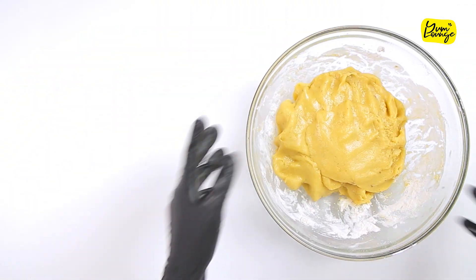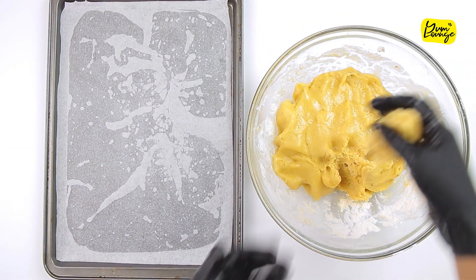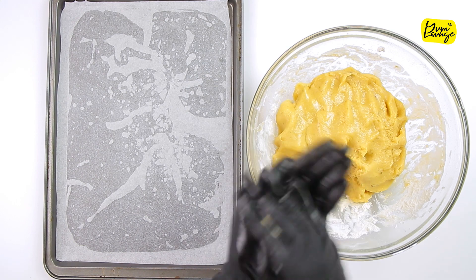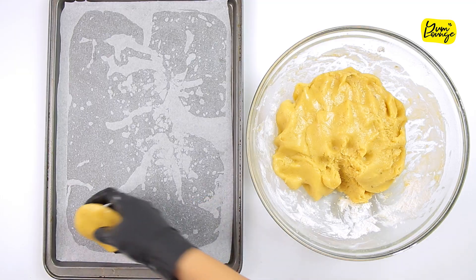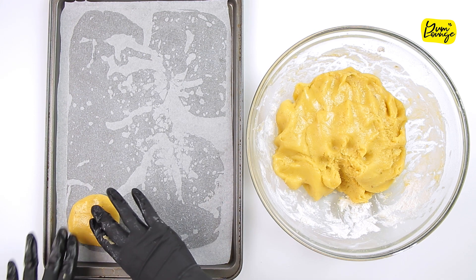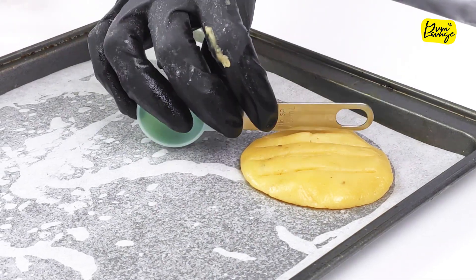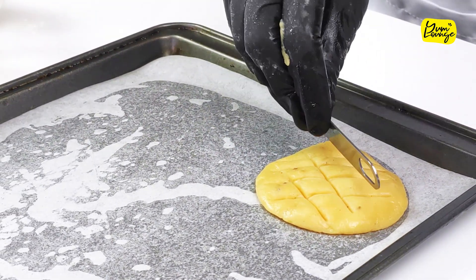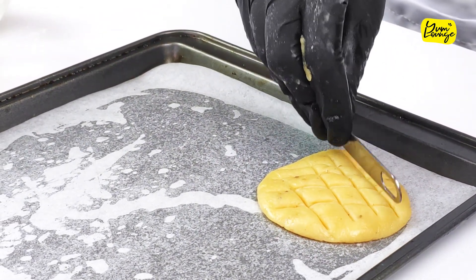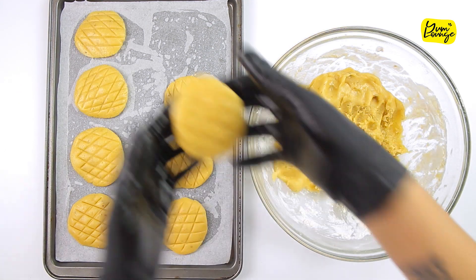Grab your baking tray with baking paper on top, take a small amount of cookie dough, make a ball, and flatten it. Take a spoon or any kind of stencil to decorate the cookie dough. Do the same for all your cookies.